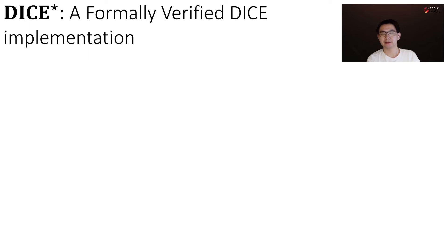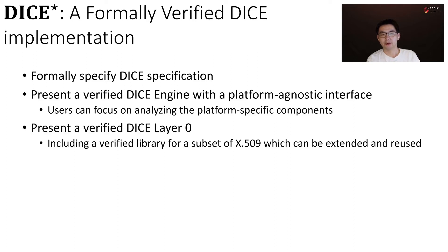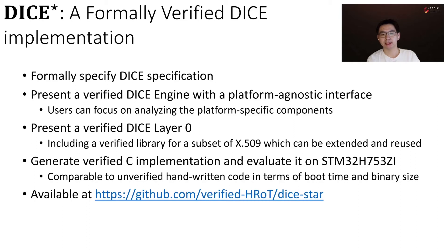In this work, we present DICE-Star, a formally verified implementation of DICE. We formally specify the DICE specification. We present a verified DICE engine with a platform-agnostic interface — users can focus on analyzing the platform-specific components. We present a verified DICE layer 0, including a verified library for a subset of X509, which can be extended and reused for other applications. We generate verified C implementation and evaluate it on a microcontroller. It is comparable to unverified hand-written code in terms of boot time and binary size. DICE-Star code is available at our GitHub repo.